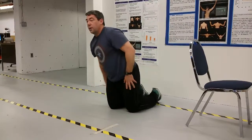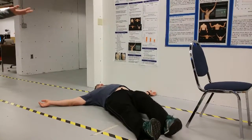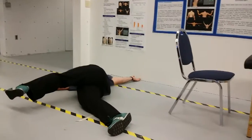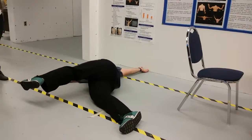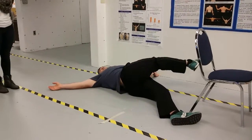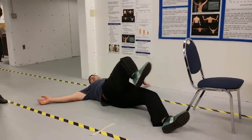Then we'll have him do a lion crossover stretch. Laying on your back in a supine position, pick up one leg and bring it across your body, letting it hang over while looking in the opposite direction. Then put that leg back and do the other leg. This stretches out the lower back muscles.